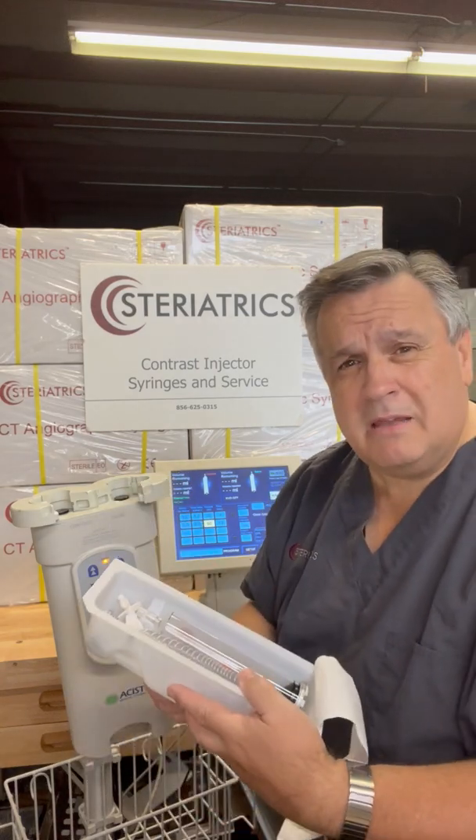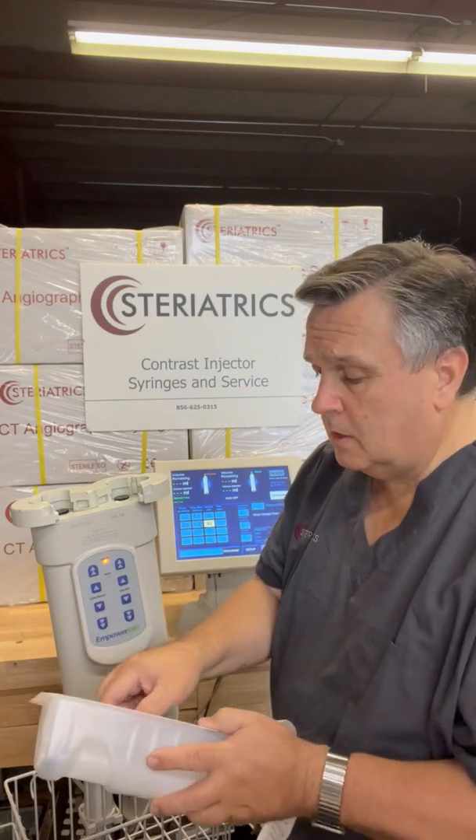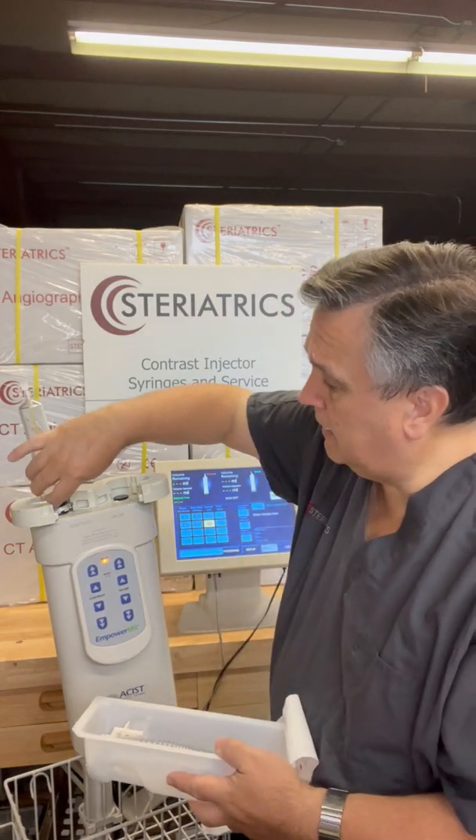Let me show you how to load them up. The key thing is I'm also going to show you how to unload this injector — it's a little different from the rest. So the first thing we're going to do is get our syringes out of the kit.